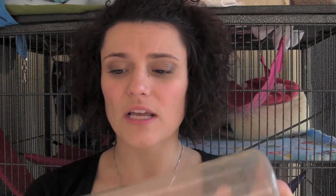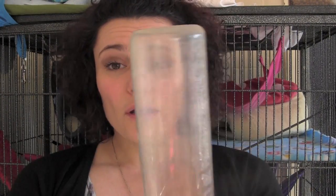When I first got a ferret, our first ferrets drank from water bottles and I thought it was perfectly fine and it worked. They did get some water and they did drink a lot, so I thought it was fine.